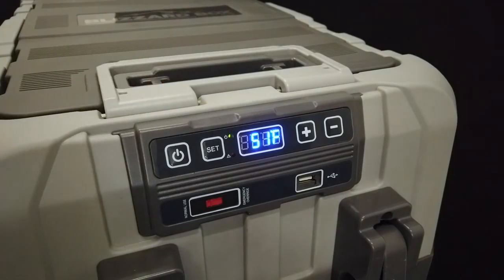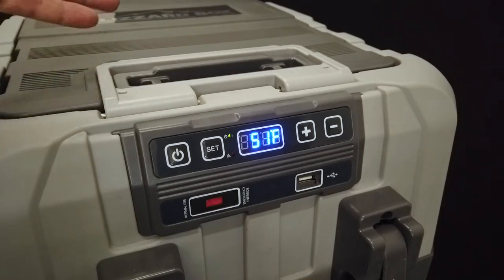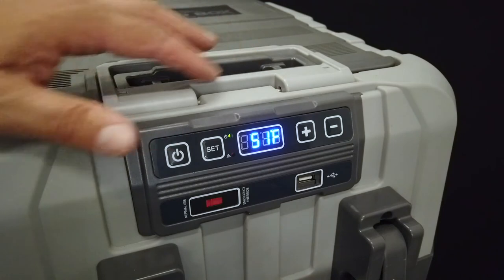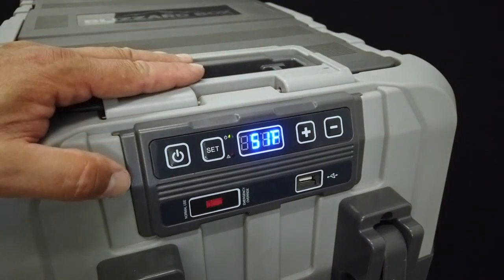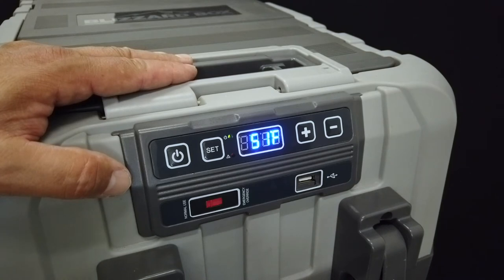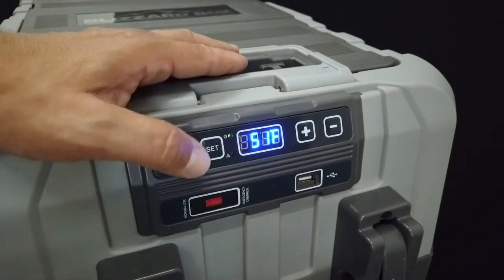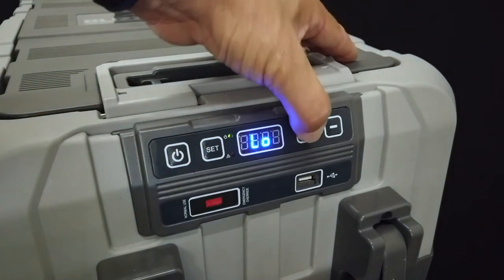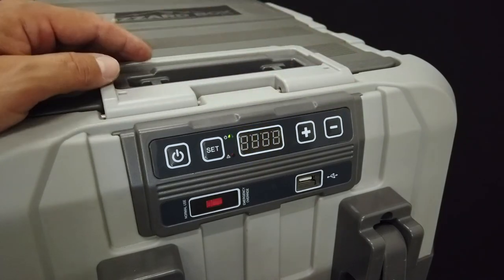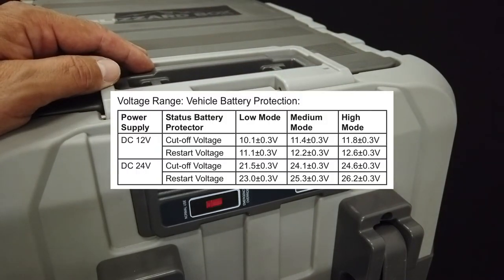Another setting offered on the Blizzard Box is vehicle battery protection. What it does is, based on how you set it, the fridge will shut itself off when your battery drops to a particular voltage. To adjust that setting, press the setting button three times, then you can go between low, medium, or high. Take a look at the guide and that will tell you which setting best suits your needs.